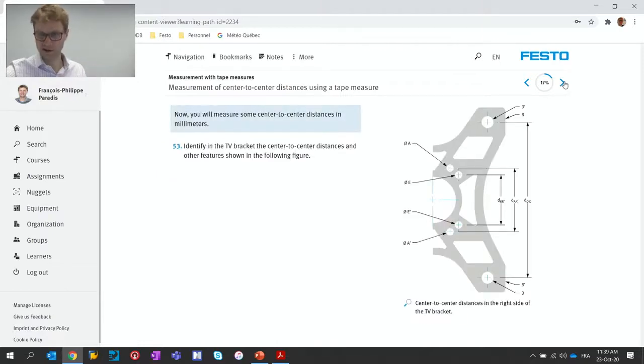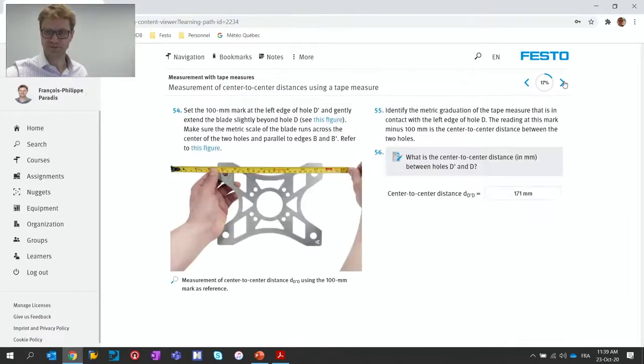At the beginning there is theory that explains the different parts of the instruments and the different challenges you can face when using them. We put a lot of emphasis on photos and pictures that really speak to students. Instead of spending a lot of time trying to explain something with text, there are multiple photos. But also, if a concept is more complicated to explain, we include a video — the video appears right in Festo LX and shows you how to do something, for example how to use a micrometer or a depth gauge. So there are videos when the concepts are a little bit more complicated to convey with text alone.